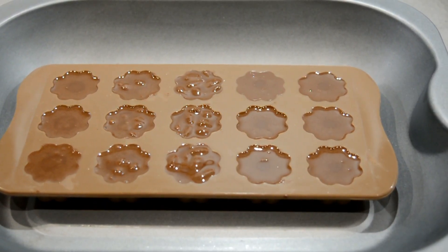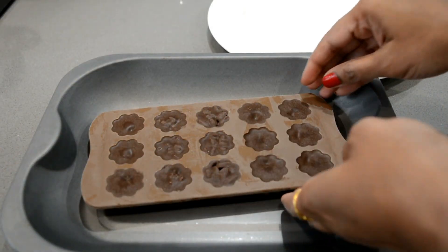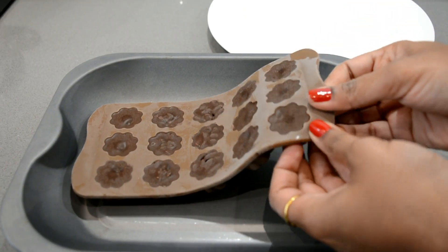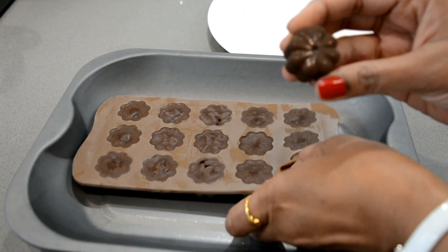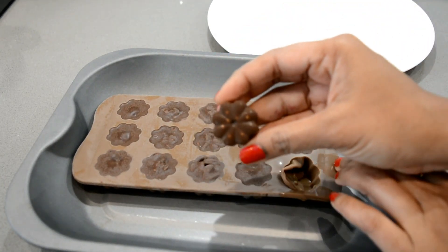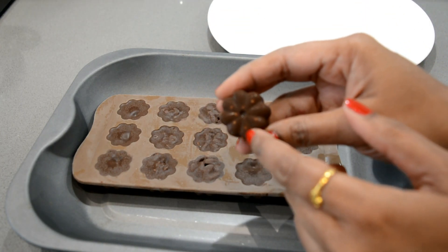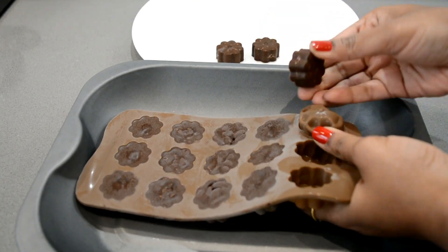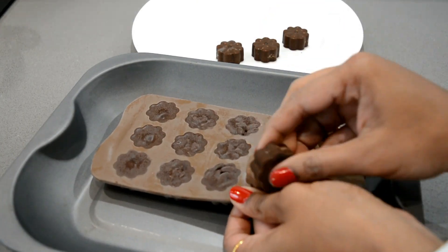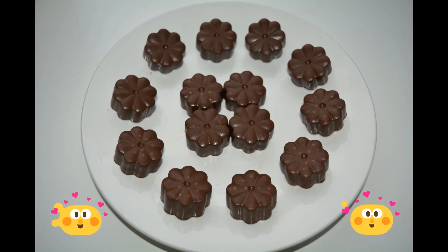Keep the mould in the freezer to set for at least 2-3 hours and it's done. You can see how easily they come out. See the design made by the silver balls on top of the chocolate! When the chocolates are perfectly set they will come out easily from the mould. These chocolates are delicious to taste.